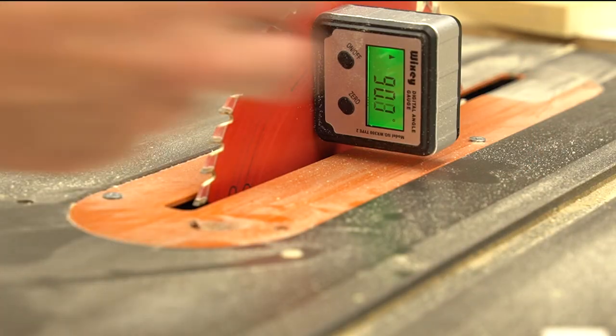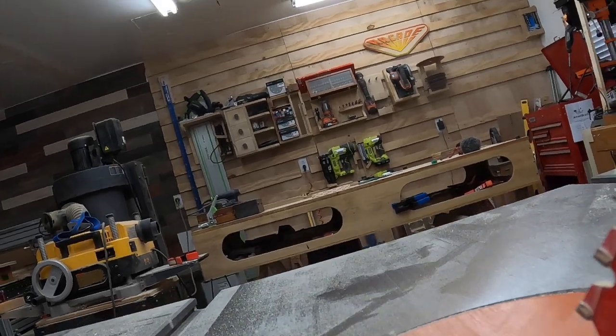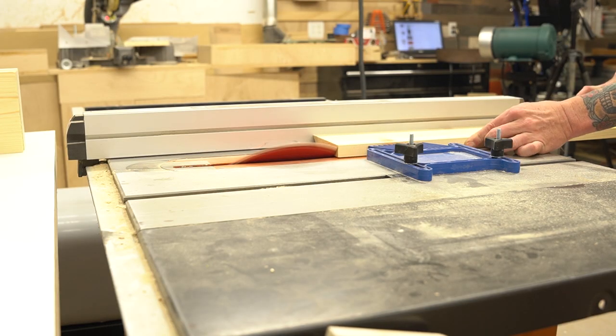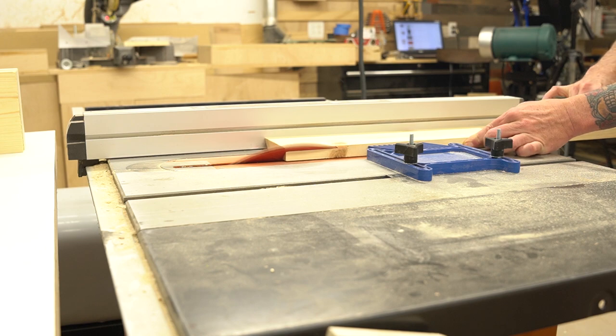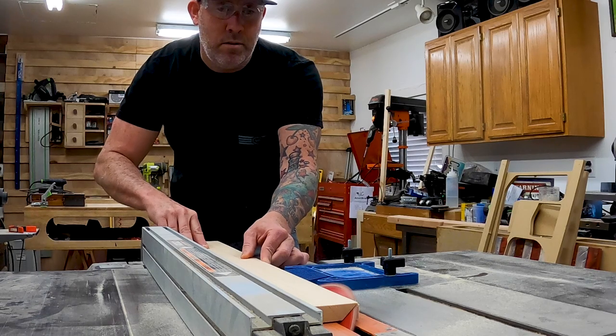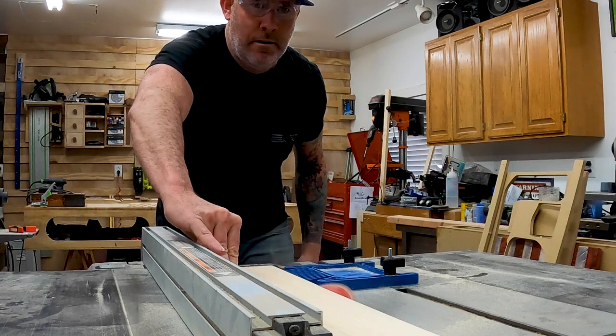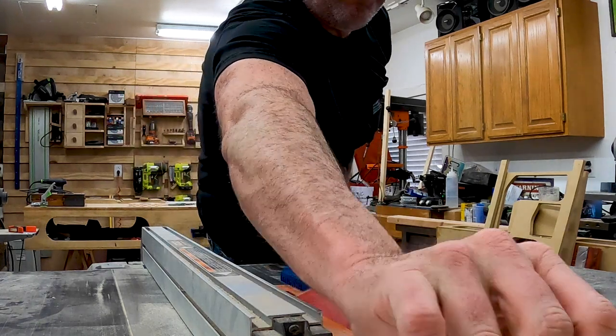Next up I grabbed my digital angle finder and tilted that saw blade to a perfect 45 degrees. I'm a big fan of using a feather board when running long miter cuts through the table saw like this. It does a great job at keeping the pressure on that lumber up against the fence so it doesn't pull away at the tail end of the cut.